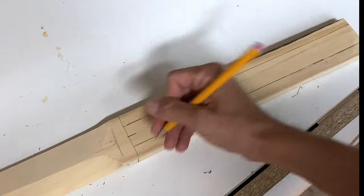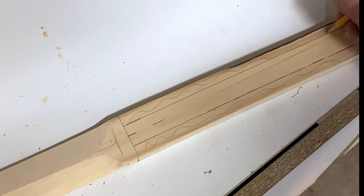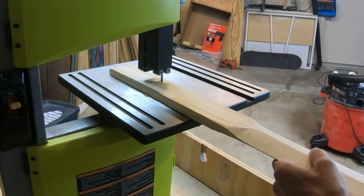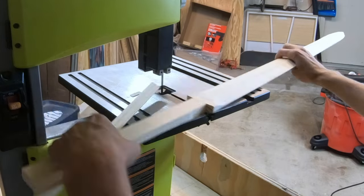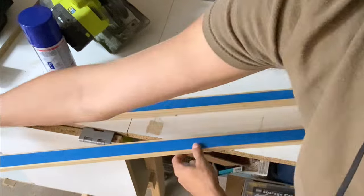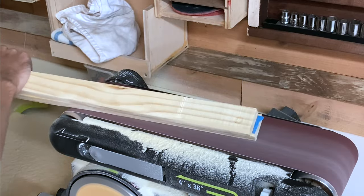Next I marked out where I would need to cut for my handle, then cut that out on my bandsaw. Next I used a blue tape and super glue trick to glue two pieces of wood together — I needed these two pieces of wood glued together to use on the sides of my handle. Then I used the sander to take down the edges.